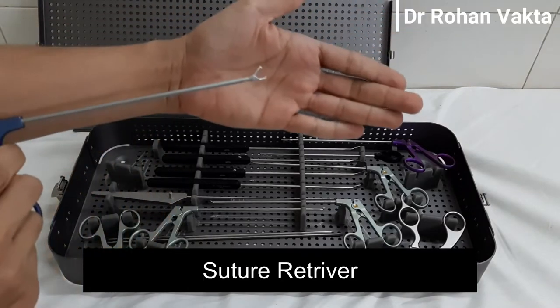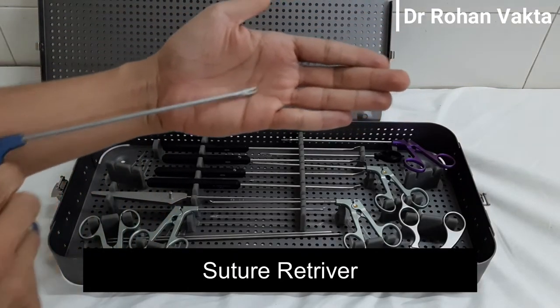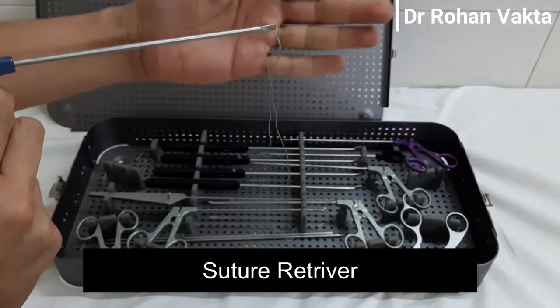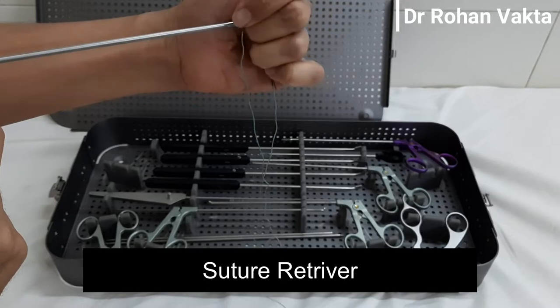This is the suture retriever. It is used for management of sutures in between the portals. The tip should be blunt so that while retrieving the suture, it should not damage the suture material.